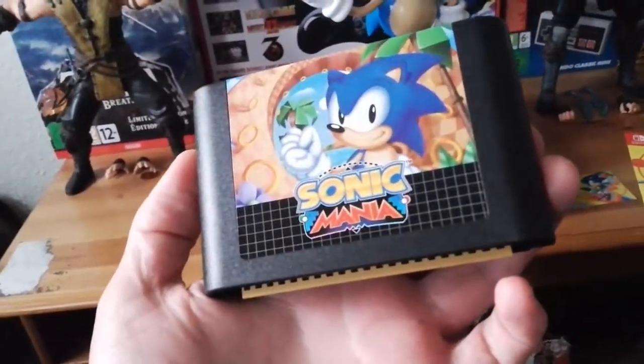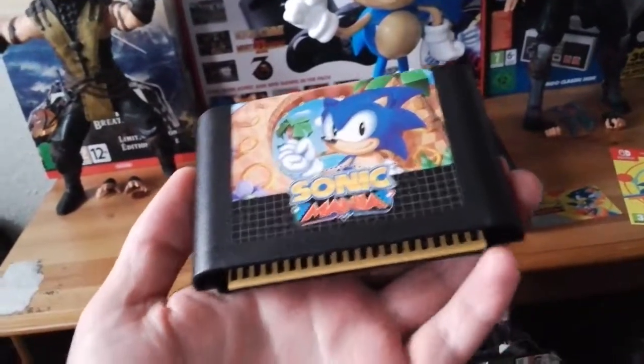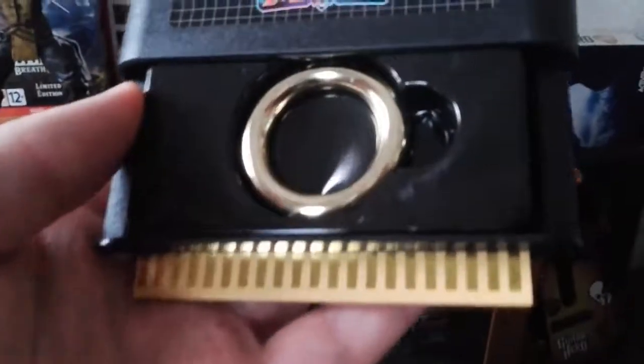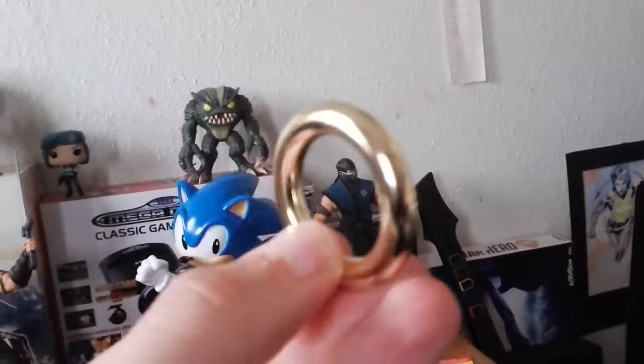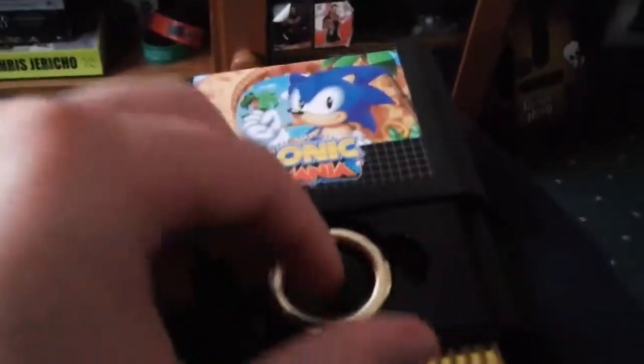We have the Sonic Mania cartridge with the golden ring inside. To access it we just have to slide the bottom of the cartridge out — it's quite hard when you're holding the camera with one hand. And here we are: inside the Sonic Mania cartridge we have the golden ring. For the first time in my life I get to hold an actual ring from Sonic. As you can see it's a bit big for my fingers, but cool nonetheless — a golden ring. I'm actually holding a golden ring! So it slots back into the cartridge.